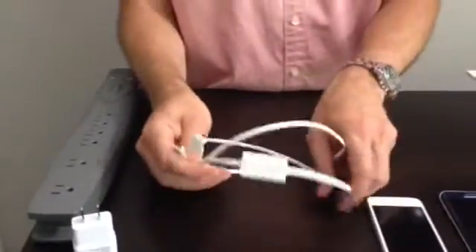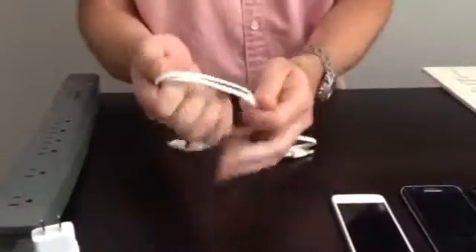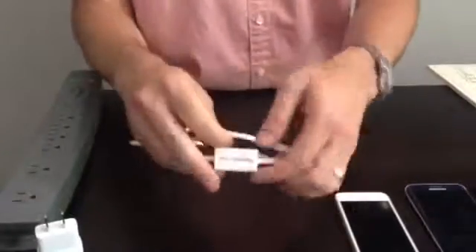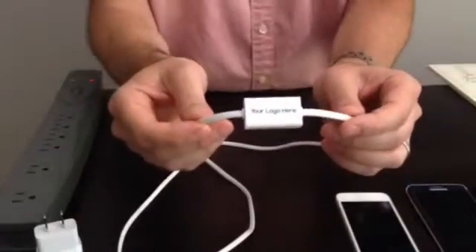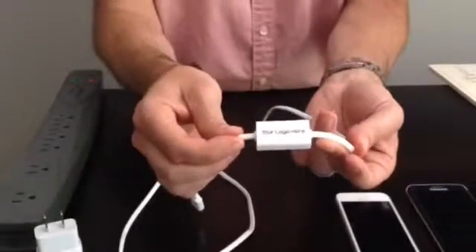A flat cable design for easier wrapping when on the go, tangle free. Branding space location allowing for full-color logo imprint one and a half inches by three quarters of an inch high.